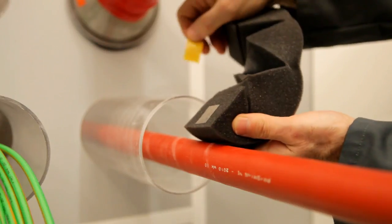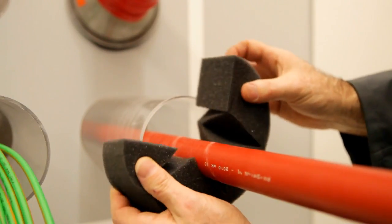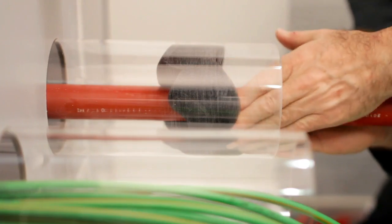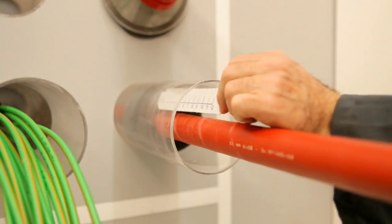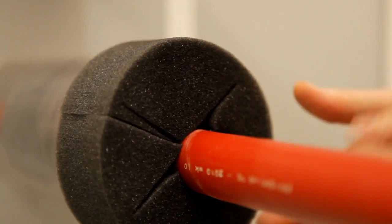Open the first foam ring around the cable and slide this inside the duct. Then place a second foam ring so it's even with the end of the duct.